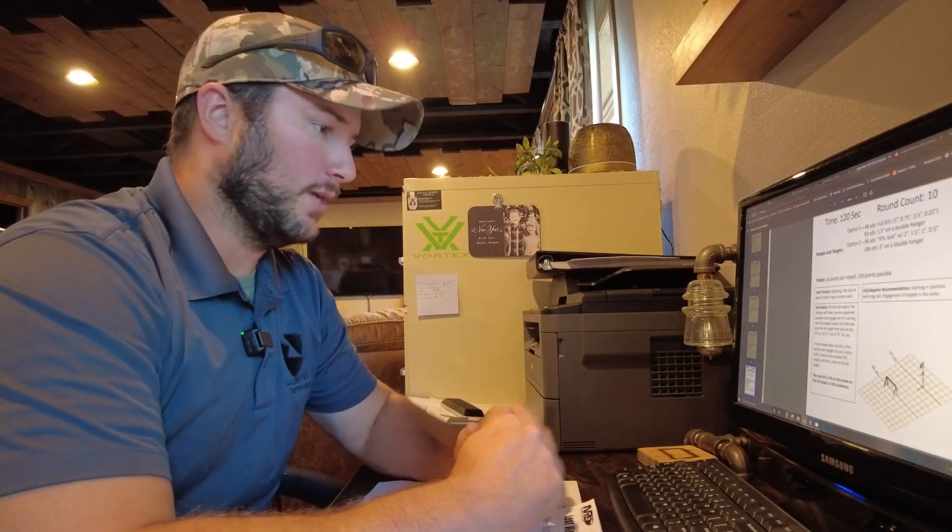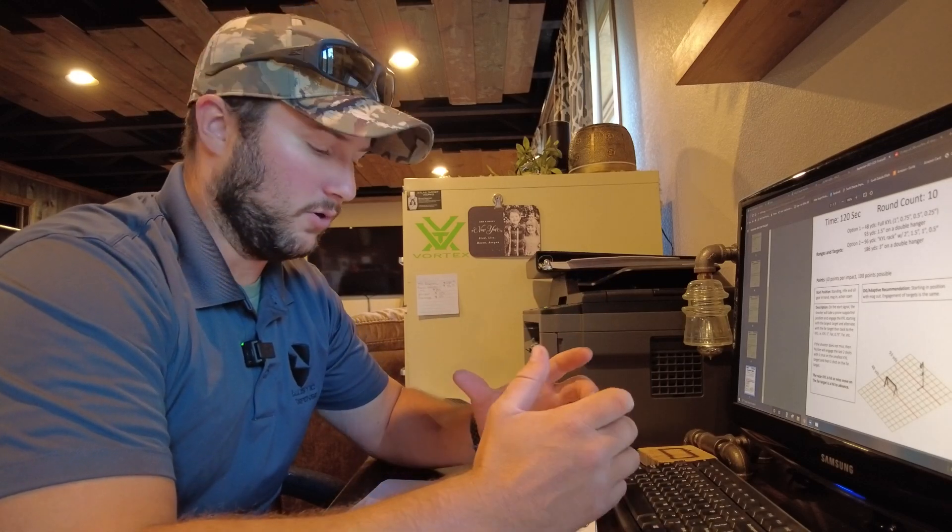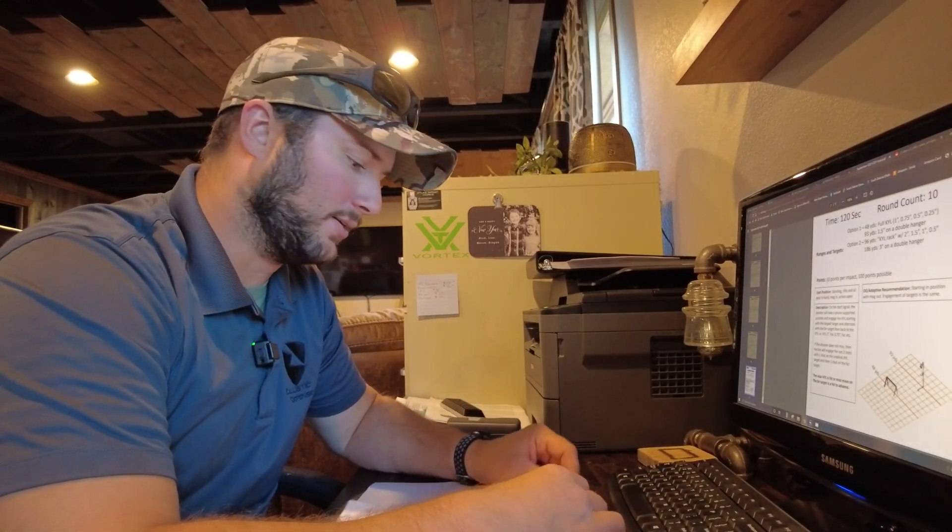Hey everyone, Brad here with Atlas Target Works. Right now I'm getting ready for next month's NRL 22 match. I've got my own personal range and a lot of times I'll try to set up the monthly stages out at my place. It typically works really well to have stuff kind of ready the day of for the match, so getting all this stuff beforehand allows me a chance to practice.